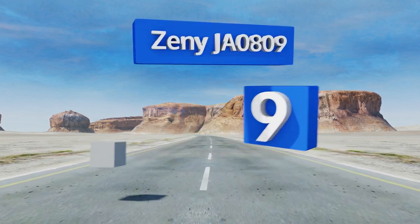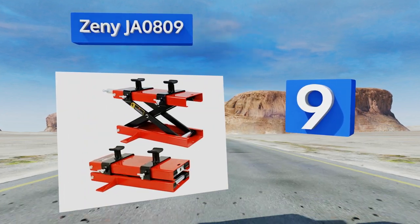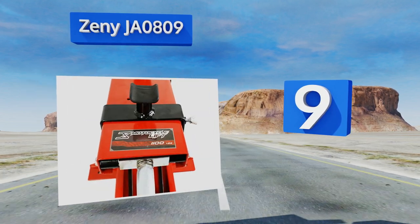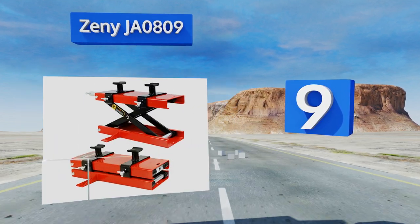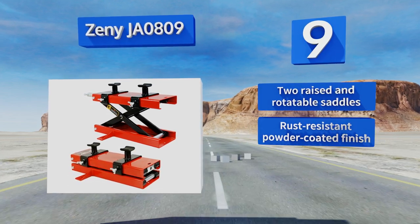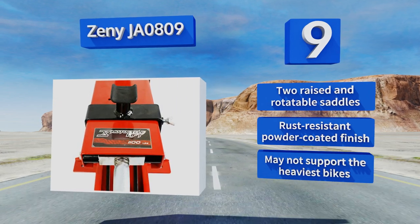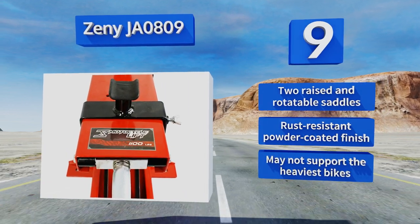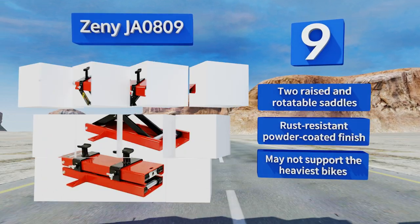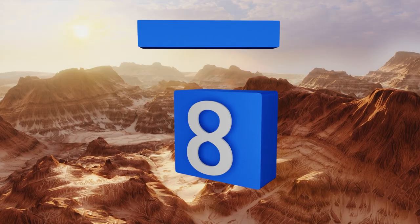Starting off our list at number nine, when you need to hoist your motorcycle in the air for maintenance, the Zeny JA0809 can help you get the job done safely and efficiently. The two-wing design provides stability and balance, and the base offers the option of being screwed to the floor. It comes with two raised and rotatable saddles in a rust-resistant powder-coated finish, but it may not support the heaviest bikes.